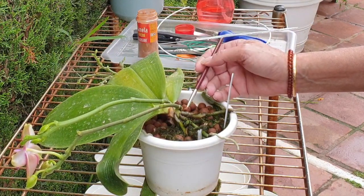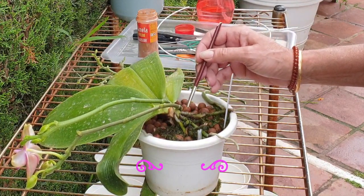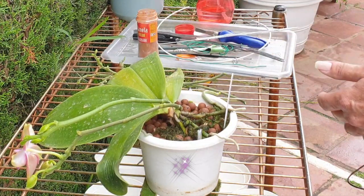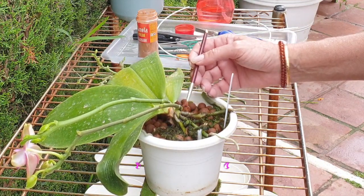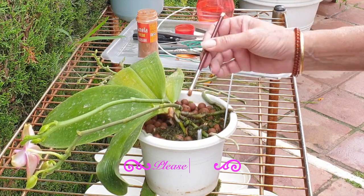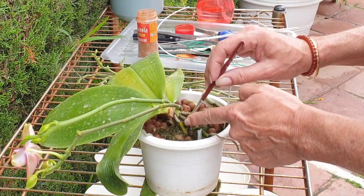It is kind of a humid day today. If it were a little bit drier I would not be putting cinnamon on because the cinnamon is so close to the roots and I don't want to desiccate them. But it is a humid day, so there's going to be a bit of cinnamon on the ends of the cuts.